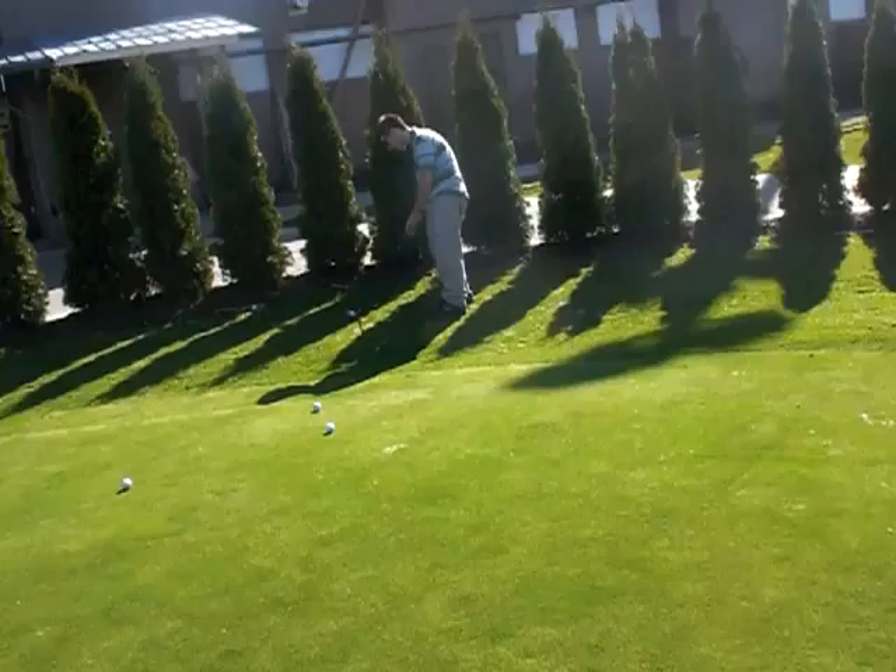It almost went in, folks. It almost went in. That would have been for a million dollars.